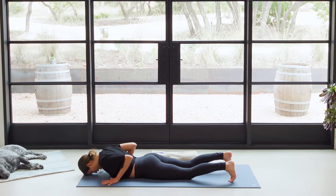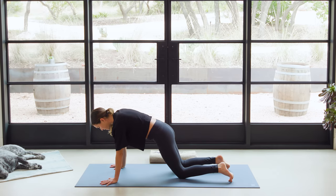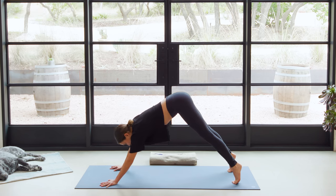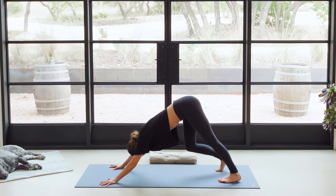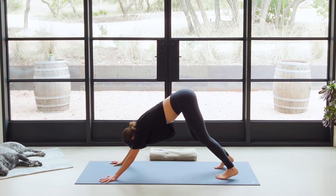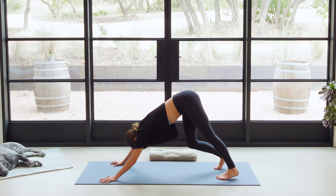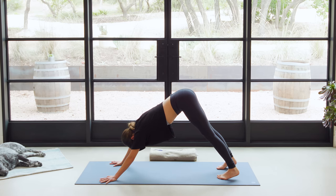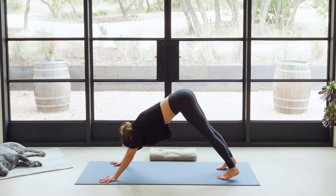Curl the toes under. Option here to press up to all fours, Tabletop position, or press up to Plank. Once you've made your choice, take a deep breath in, nice wide lateral breath. And use the exhale to send the hips up high and back, Downward Facing Dog. Inhale in through the nose here. And exhale out through the mouth. Now seal the lips — in through the nostrils, and out through the nostrils. One more time — big inhale in through the nose. And out through the nose. Beautiful.